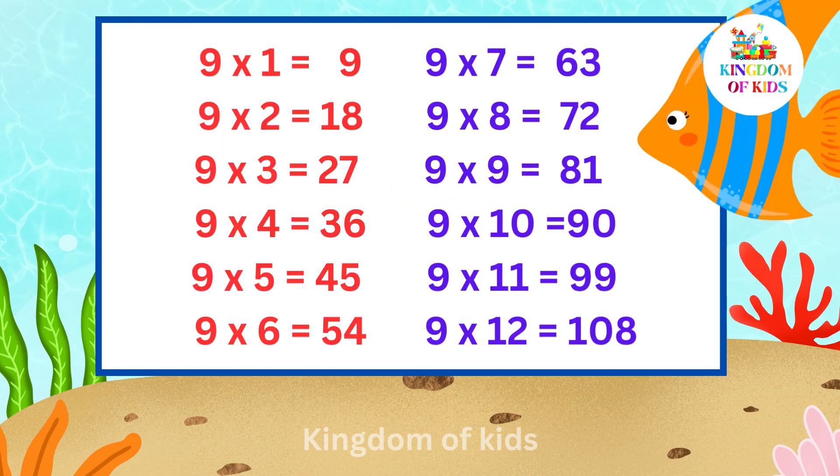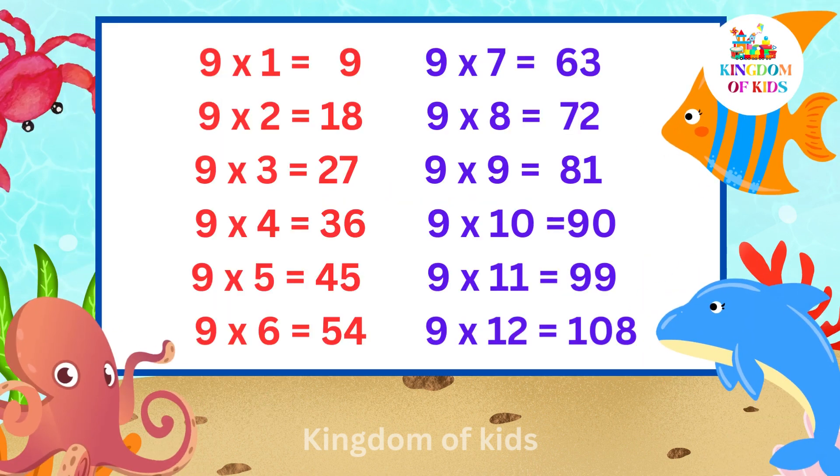9 1s are 9, 9 2s are 18, 9 3s are 27, 9 4s are 36.